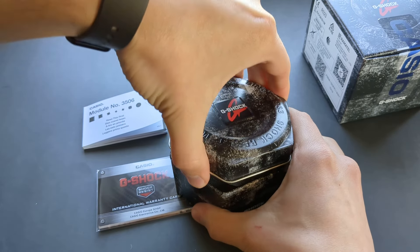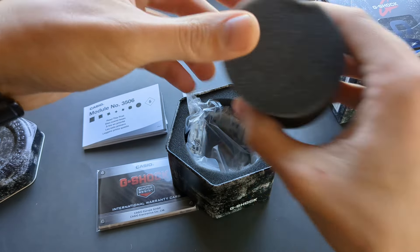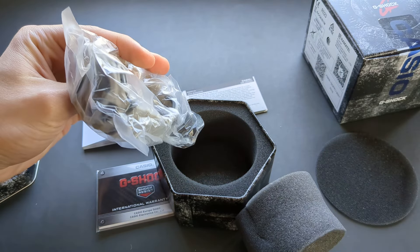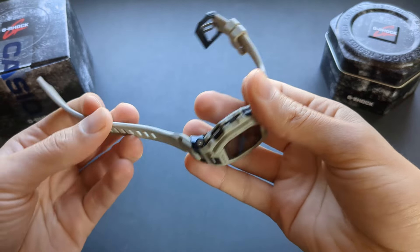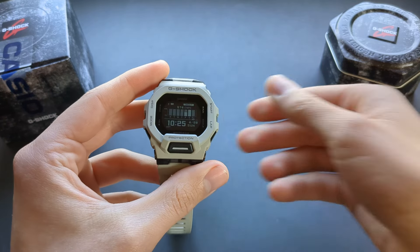Inside this tin is the watch itself. It's packed in plastic wrapping. Mine is in this white as they call it online, but it's not really white — it's like a gray color actually.